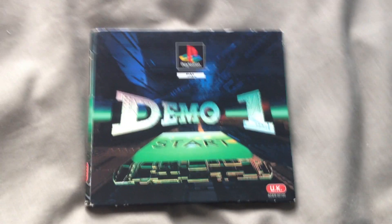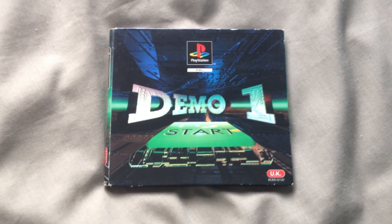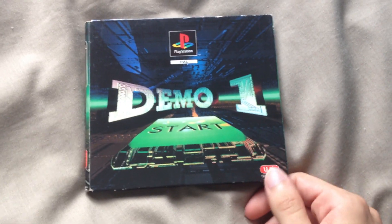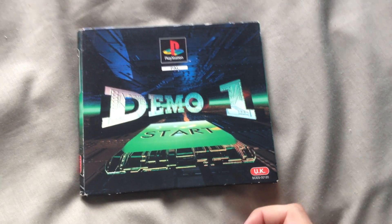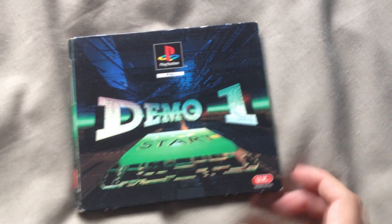Now there are two versions that are actually similar to this one and have the exact same interface — that's Demo One Version 2 and Version 3. Version 2, I think, says 'Europe' over here, and Version 3 says 'AUS/NZ' over here. So anyways, let's open this up to see what the discs are like.